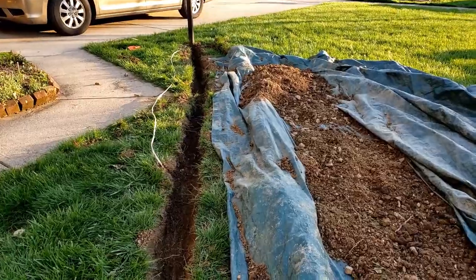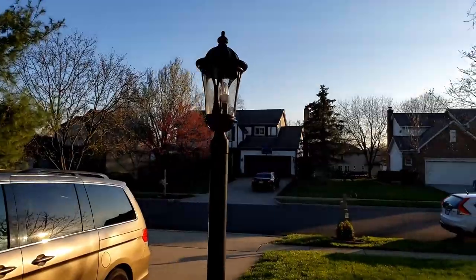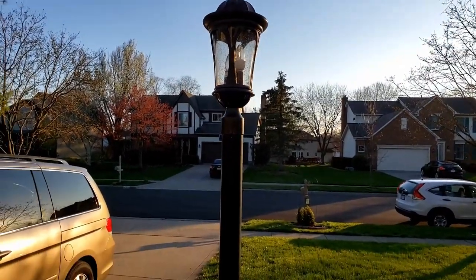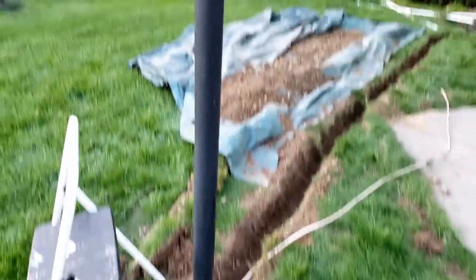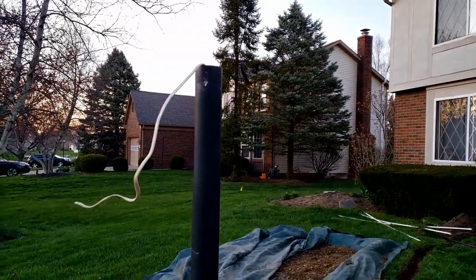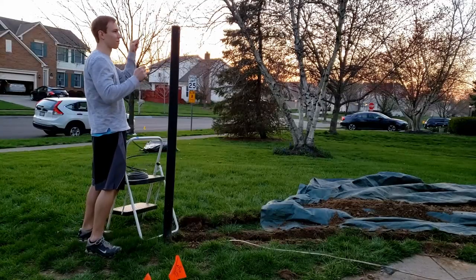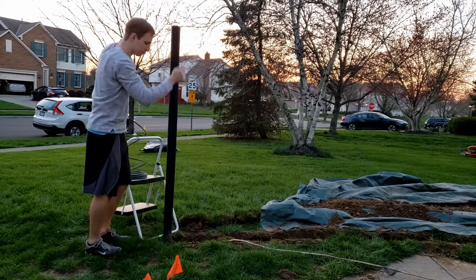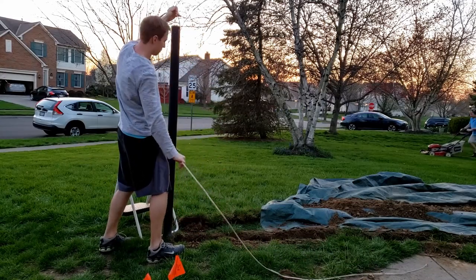That was some fun digging without a machine — I am the machine. Now let's get that top off and expose the wires. I got the light fixture off. I'm going to get some duct tape and attach my new wire and pull it through with the existing, so it would be a little easier feeding through that little hole at the bottom.